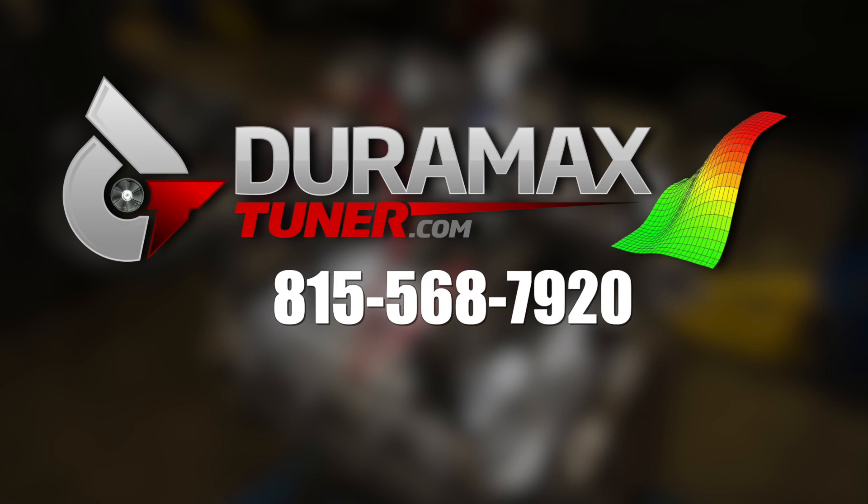These trucks run really, really well. The reliability, the consistency is there, the airflow is there, they're clean. The process to tune one of these trucks is more involved than you're used to, but we've done our best to simplify it. If you want to see how it works and see the installation steps, you can click here. Give us a call at 815-568-7920. I'm Nick Pregnitz with DuramaxTuner.com. Thanks for watching.